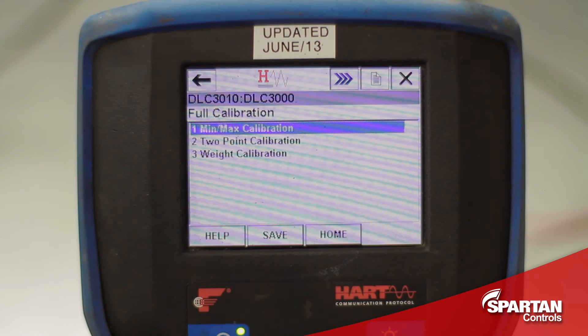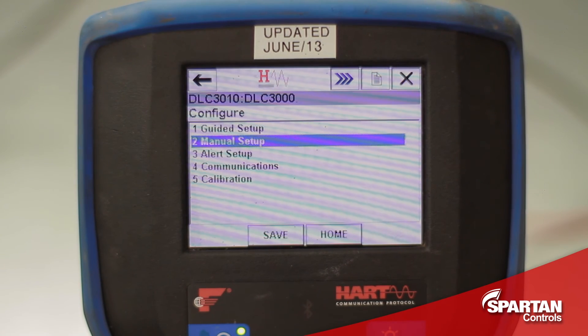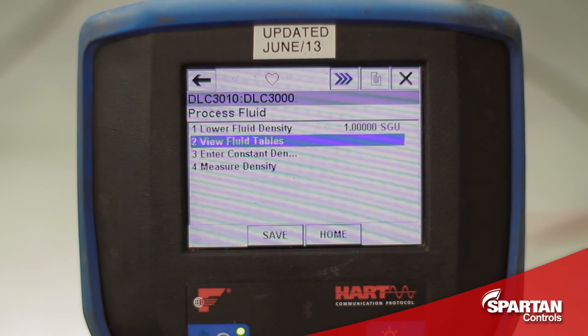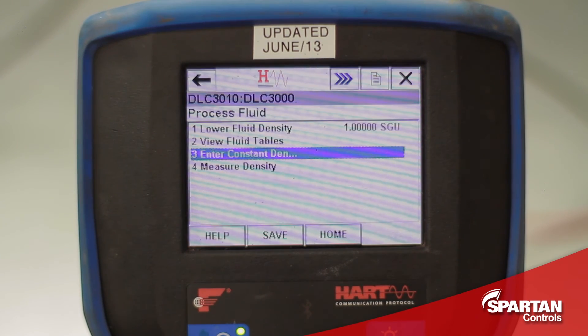If you set your DLC up on the bench like I did and you are planning on using it in a level application, you can now navigate back to the configure menu, manual setup, process fluid, process fluids again, and then enter constant density. This is where you can enter your actual process fluid specific gravity. If it is in fact water, you can leave 1 in there, and it will now be ready for installation in the field.